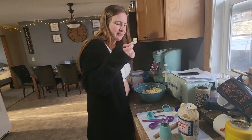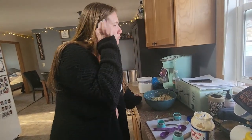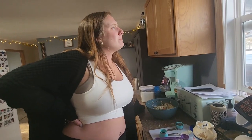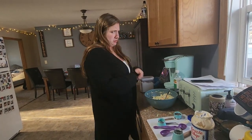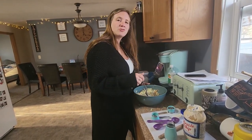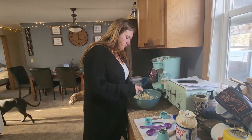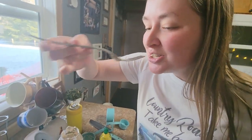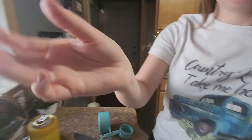All right, taste test halfway through to see if it's good — cheers! That is actually really good! Does the producer like this one? Yeah? Can you try some and let us know? Okay — that's good. All right, we're done!